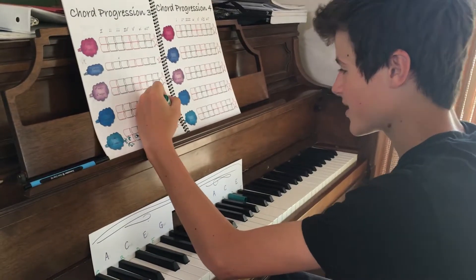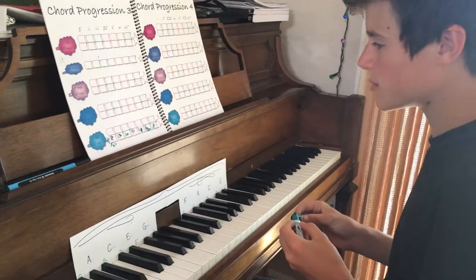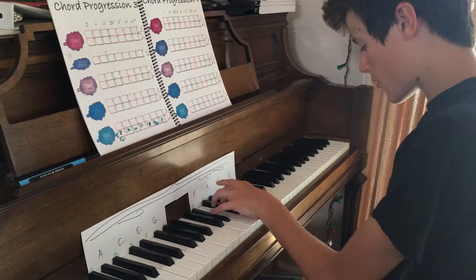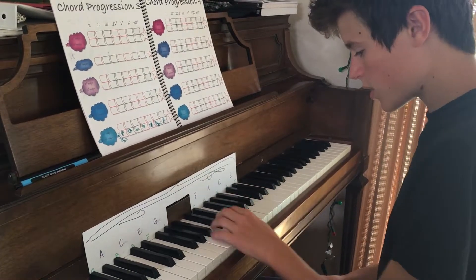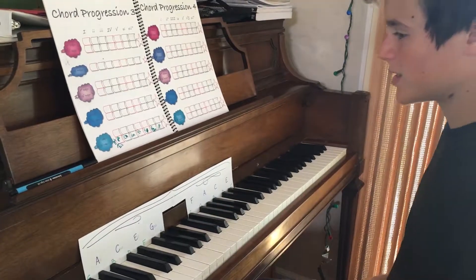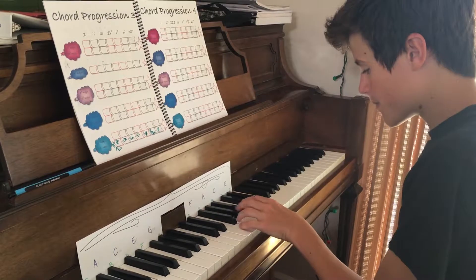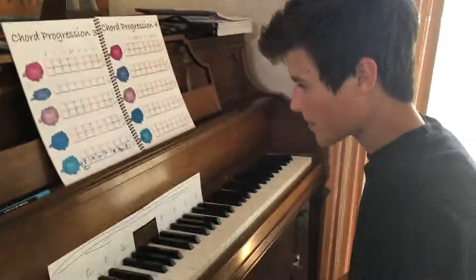Okay, now play 1, 4, 5, 1 in the key of B flat. One, four, five. Wow. All major. Good. Hey, that wasn't that bad at all. That was really easy. Okay, I want to try to improv in that key. That's it.